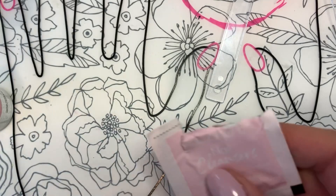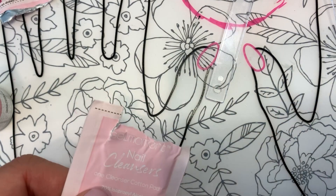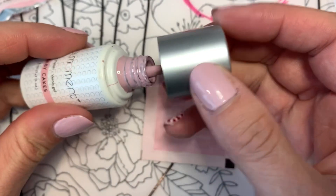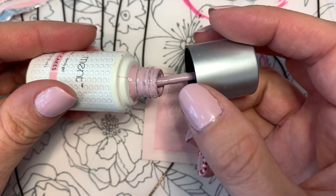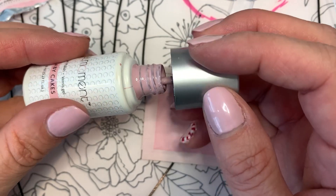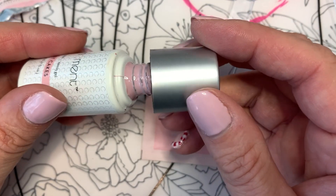Hey ladies, I just wanted to show you this trick that I saw from another distributor. If you happen to be getting a lot of polish built up on the top part of your bottles, this is a quick little trick you can do to clean that up.